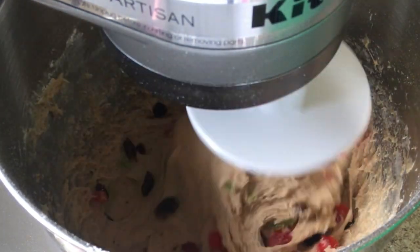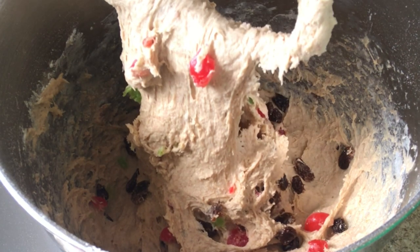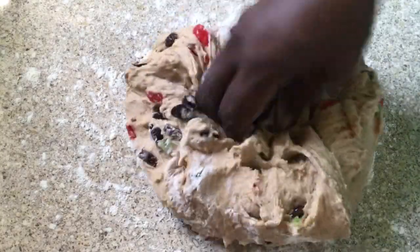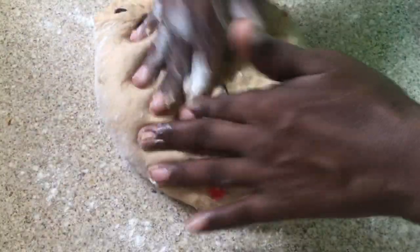Now I'm going to remove this mixture from the pan and place it onto my work surface with some flour. Once I place it here, I'm using about three tablespoons of flour to do the kneading, because you don't want to do too much kneading on this mixture.